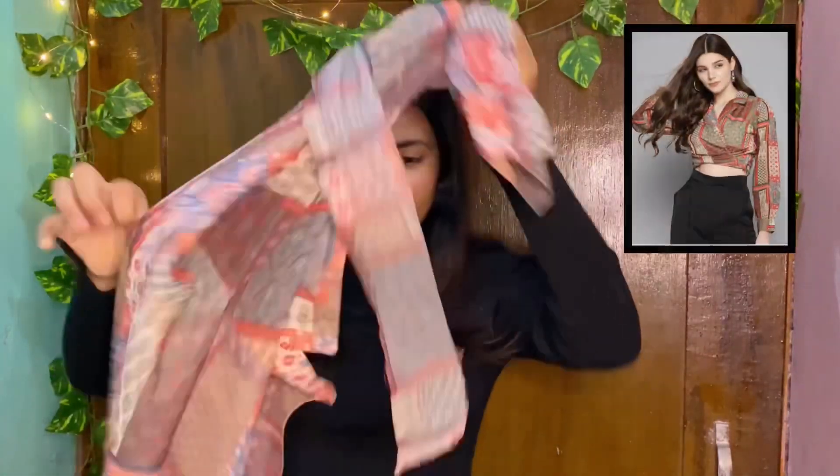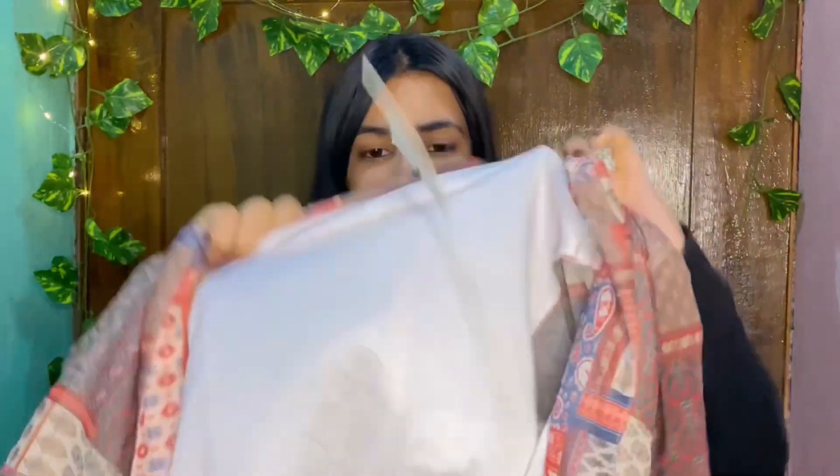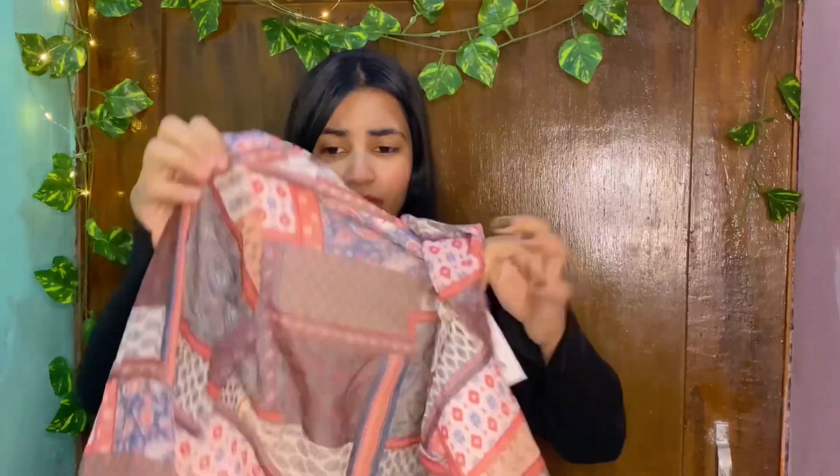The first top is this. And this is the crop shirt. You can see how the print is so beautiful. It's not really see-through. Overall, this top is very good. And this is also a wrap — like you have to tie the knot, and then that's it.